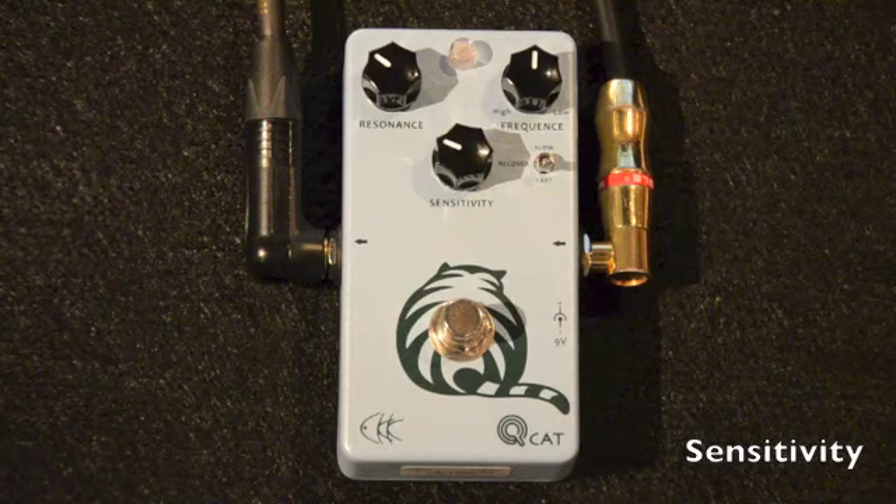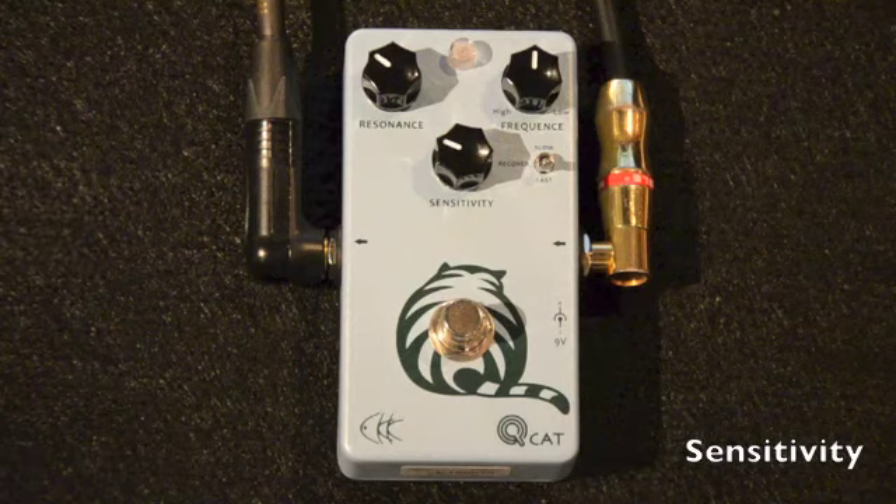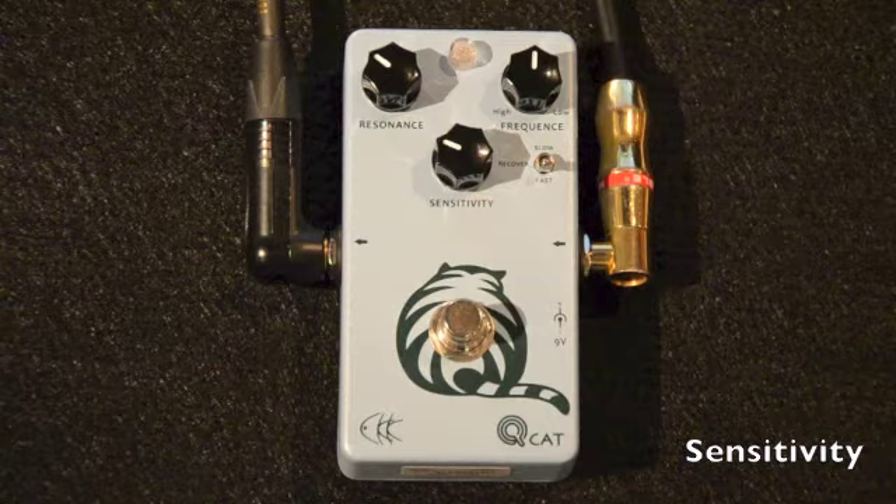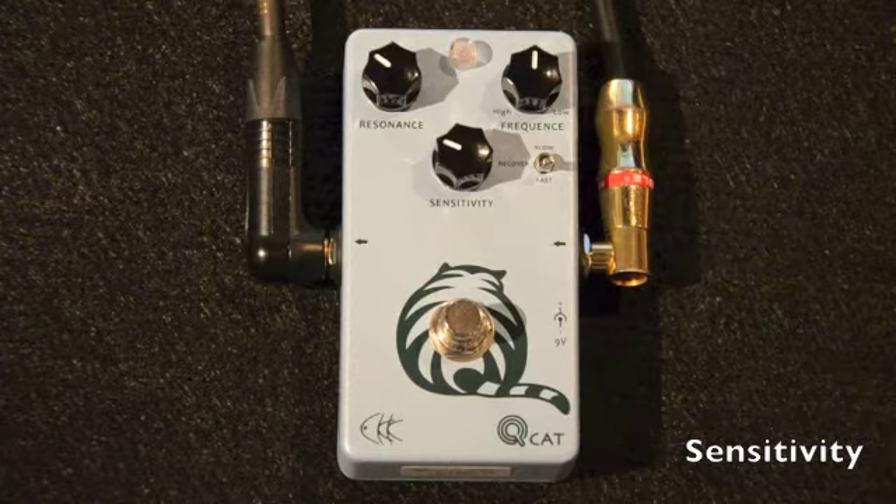Next, we have the Sensitivity control, which is one of my favorite features of the QCAT. It allows me to adjust the effect to my playing needs. For example, if I'm playing with a heavier pick, this could result in more output from the guitar. To compensate for this, I would simply turn the Sensitivity control counterclockwise until I've found the tone that I'm looking for.